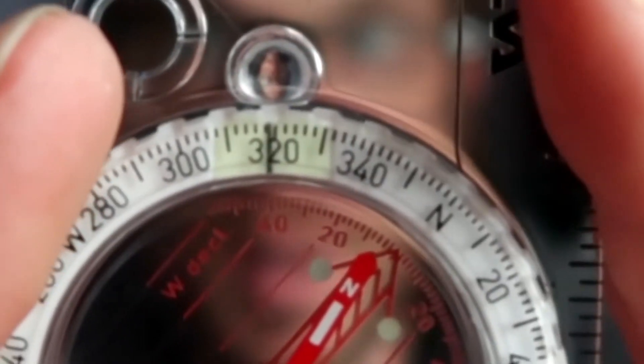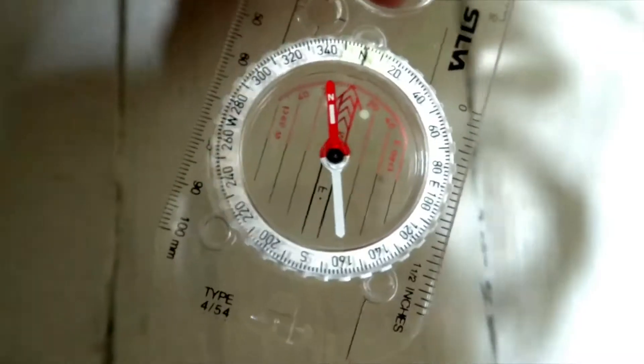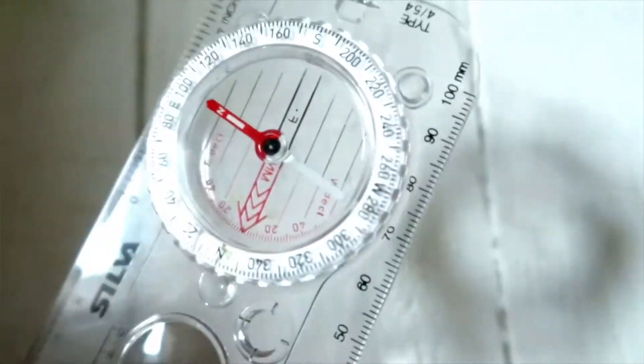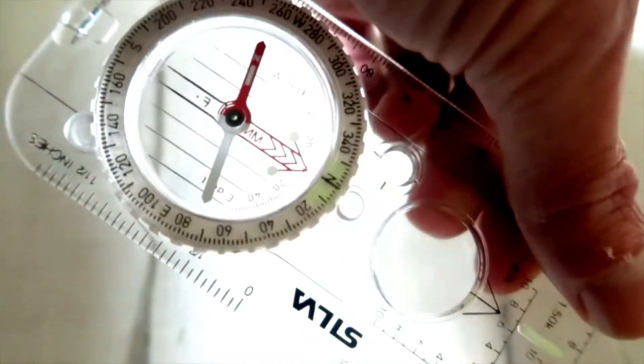It signifies the number. In the middle of the bezel there's a liquid-filled capsule. The bezel moves the liquid-filled capsule around, and inside that liquid-filled capsule is the north arrow. Now it doesn't matter how much I turn the base plate or the bezel or the liquid-filled capsule — the compass needle always points to the north. It never moves, which is handy.